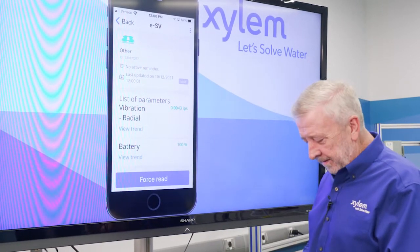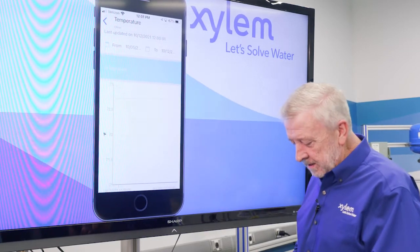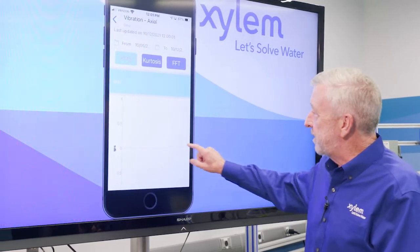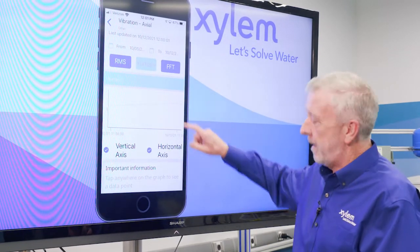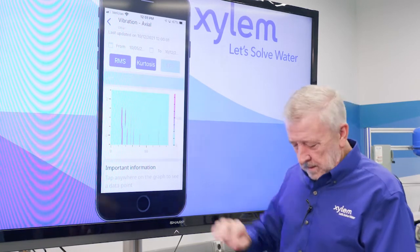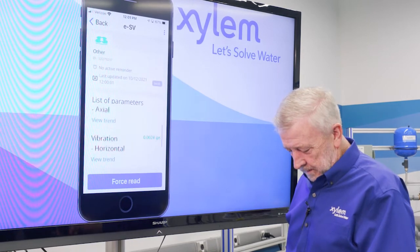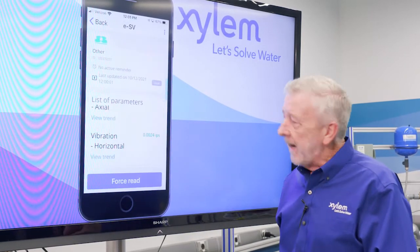I can tap on each one of these readings and it will give us a reading over time. This is a brand new unit, so we don't have much history yet. We can see the vibration is holding steady all the way across. We can also do kurtosis, which gives us a reading over time. The FFT gives us an analysis of the reading, showing us vibration ranges over time, and we get the same thing on each one of our axes.